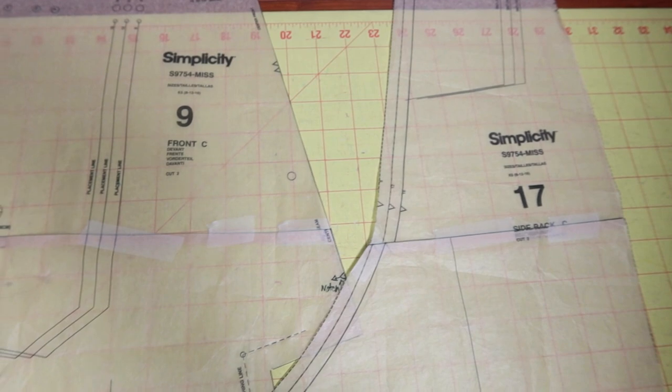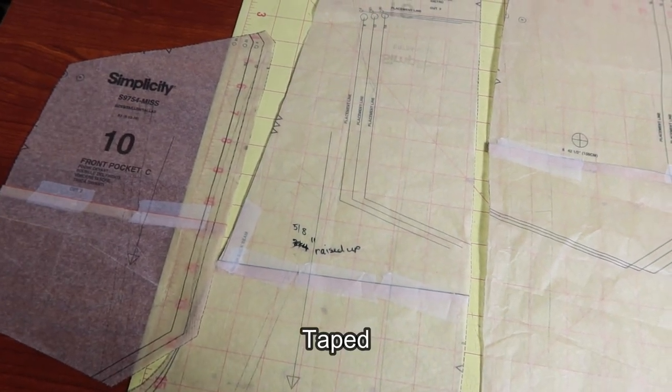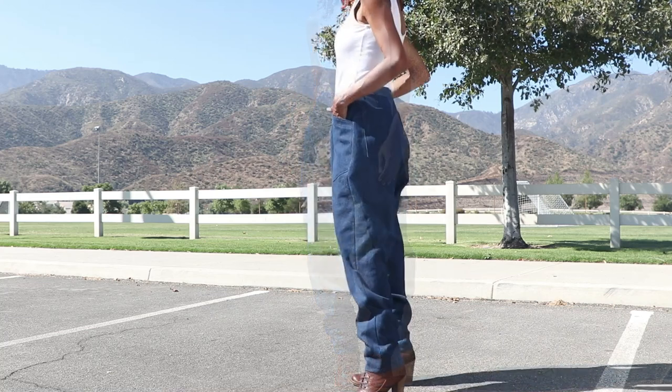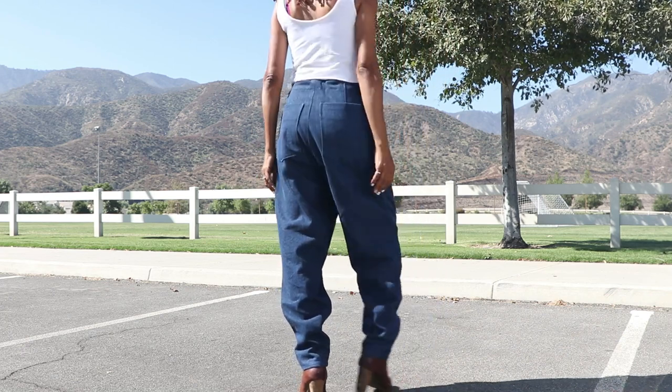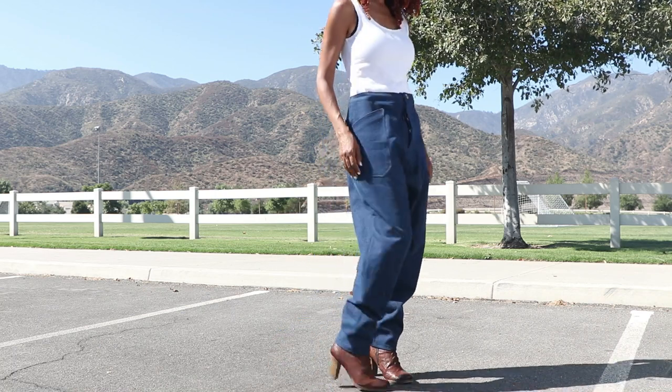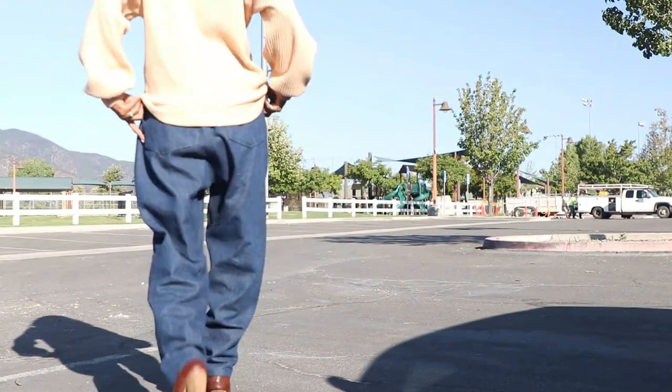I decided to raise the dropped crotch area up because when I made the pants the first time they were long. I felt I could stand to raise that area up just a little bit. I took the front pattern piece, the back pattern piece, the side back pattern piece, and the front pocket pattern piece, and folded out 5/8 of an inch on the pattern pieces to reduce the crotch. I also lengthened the pants by 2 inches. Two things I did not do: I did not add any carriers around the waist, and I did not add flaps over the back pockets. I used a pretty thick denim from Joann Fabrics.